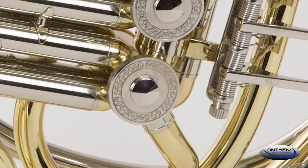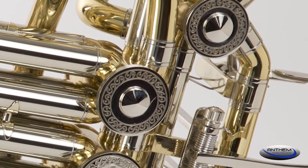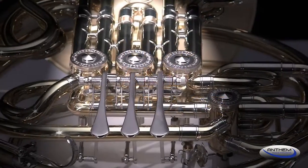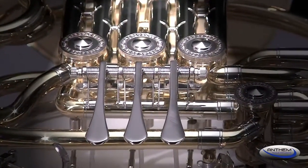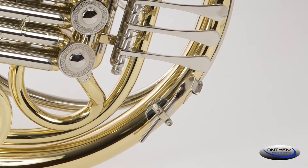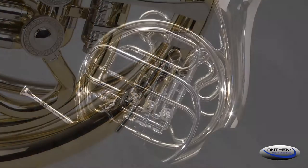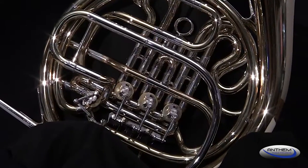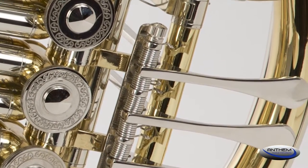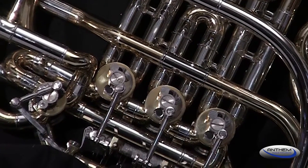In addition to the improved functionality, Anthem French horn valves feature attractive engraved valve caps. The Anthem French horn also features elongated key spatulas that are ideal for younger players. You'll also find an adjustable finger hook which allows the player to customize their grip on the horn. Our key mechanism utilizes mechanical linkages that connect the key levers to the valve posts. Mechanical linkages are more resistant to damage and will not slip or deteriorate like string linkages found on many French horns.